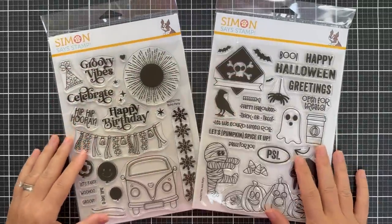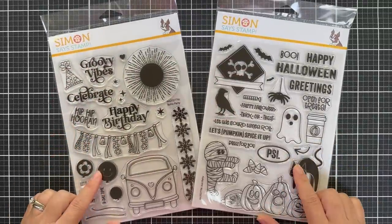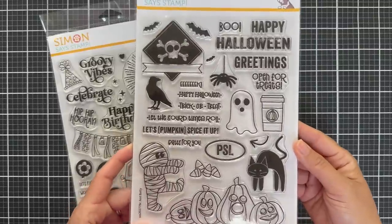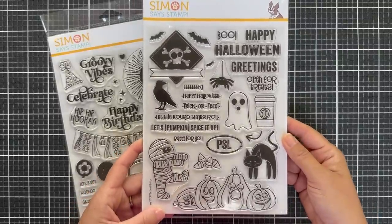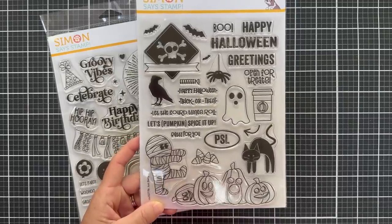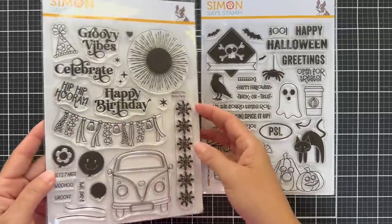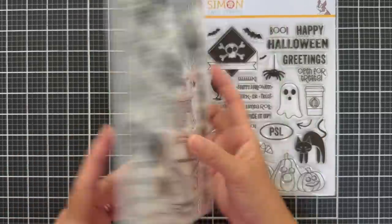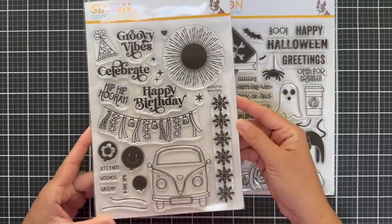I also want to quickly mention two stamp sets that were part of limited edition card kits and are also part of the Season of Wonder release. We have Just Baddie — it also has coordinating dies, great for Halloween. And then we have Boho Party — a boho themed birthday stamp set with coordinating dies to go with all of those images and sentiments.